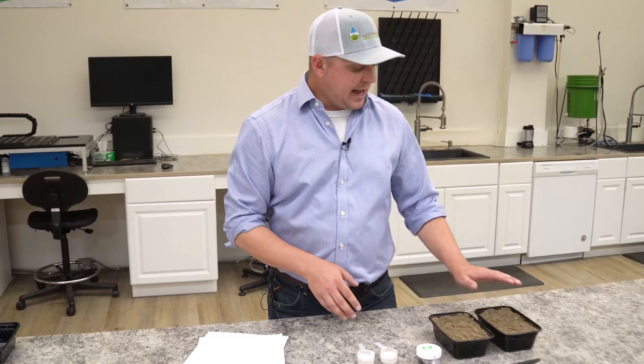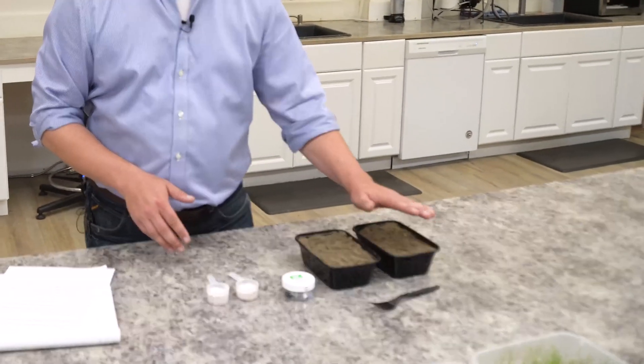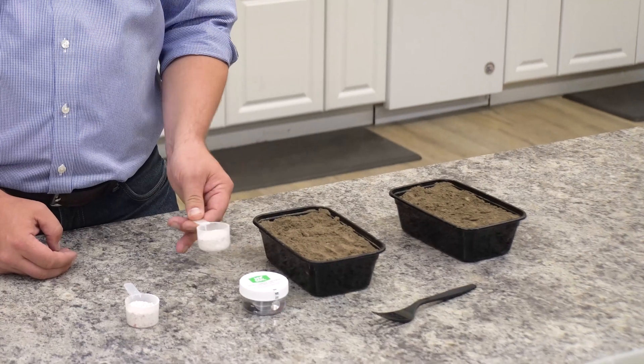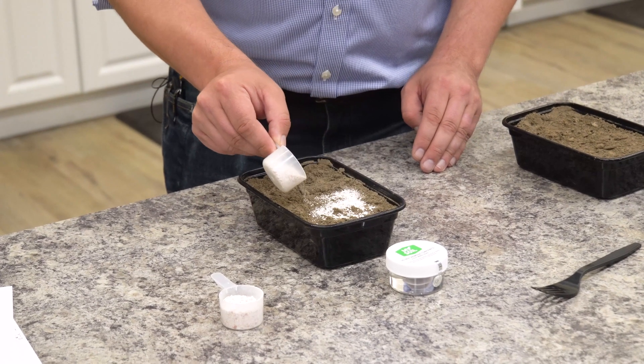So in today's study, we're going to have a typical garden soil as an untreated control with no additions whatsoever. We're going to have our treated control where we add about three percent by volume of eggshells, and we will add those and incorporate them and then water them in.